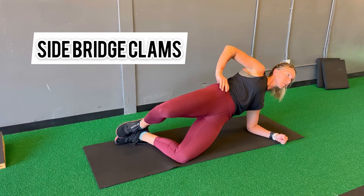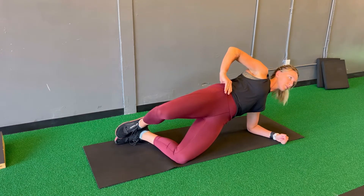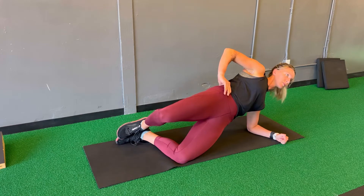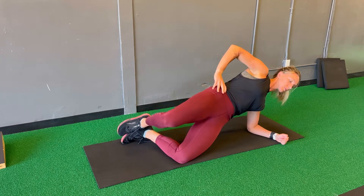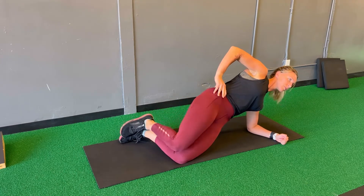Lift hips up and forward while opening your top knee, and pause several seconds at the top. Think of this as a bridge but you're laying on your side. Really think about driving your bottom knee into the ground. For this you can just hold the top bridge and open the knee up and down for side bridge clams.